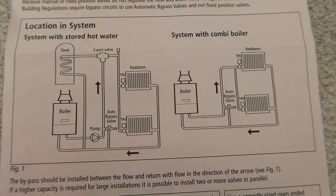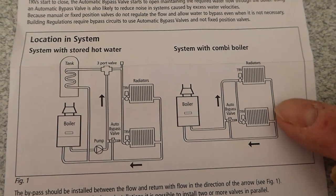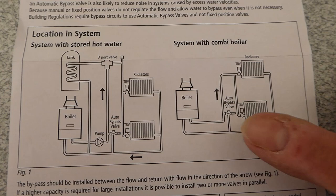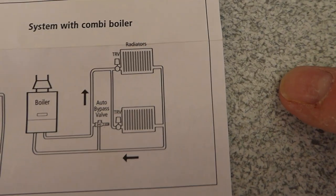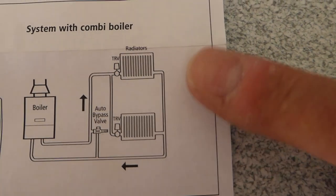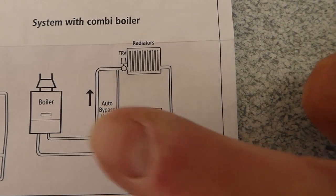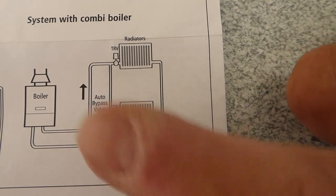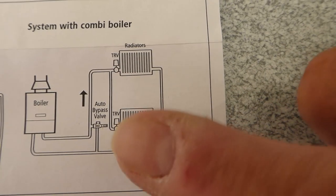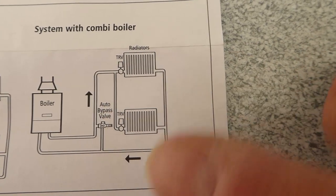Here we have a couple of drawings with our valve in place showing where it would go. This is a combi system, and you can see the valve is going between the flow and return. It opens up so that if the thermostatic rad valves were closed down, the boiler would still maintain a flow and go back around on that little circuit. Then as the valves opened up again, the bypass valve would automatically shut back down, allowing flow through the radiators.